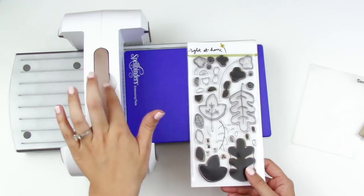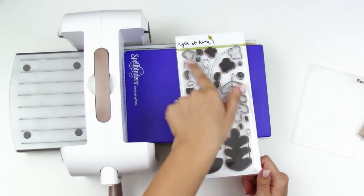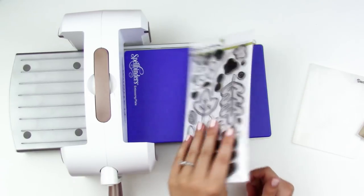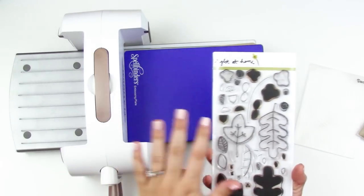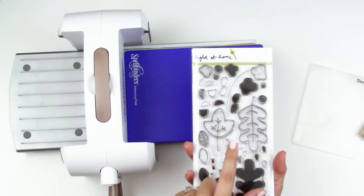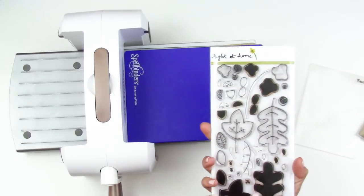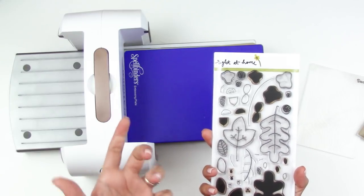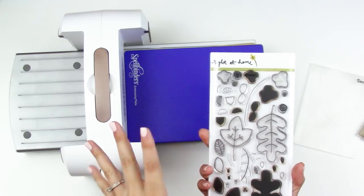One of the great things about this machine is working with stamp and die sets. Right at Home asked if they could send me a leaf stamp set and I asked for the coordinating die set as well. This is really great because it cuts down on fussy cutting. There are a lot of stamp sets with coordinating die sets — they're a little pricier, but if it's a set you'll get a lot of use out of and it saves you cutting time, it's worth investing in the matching die.